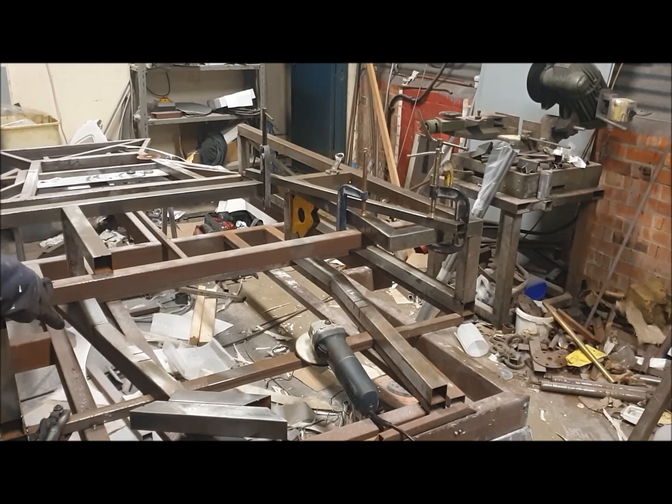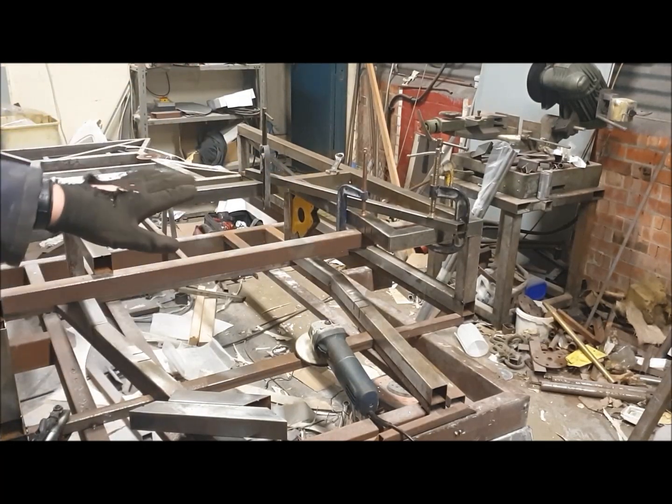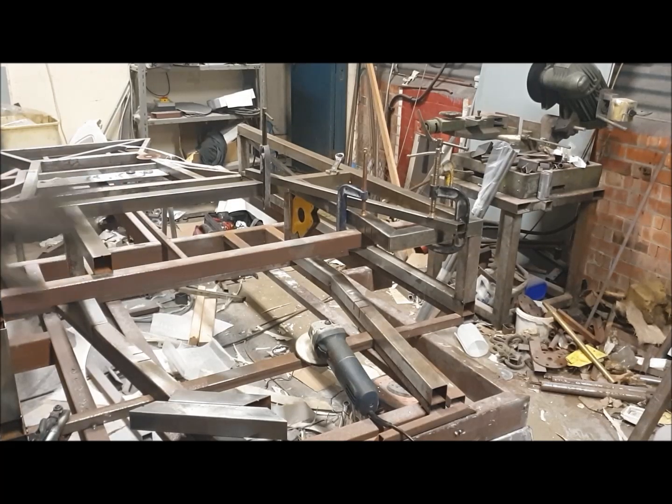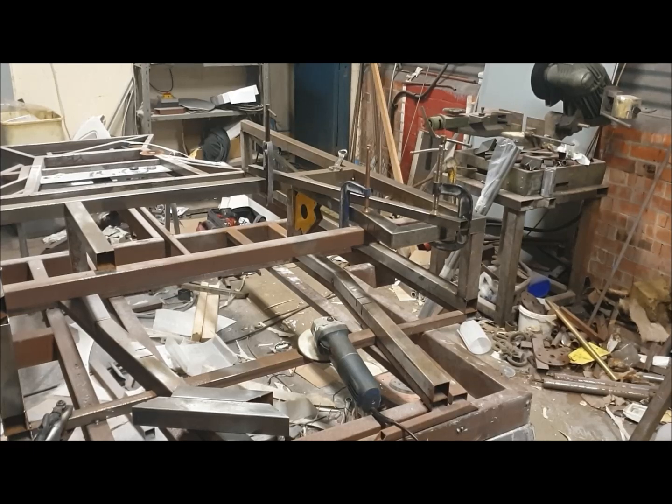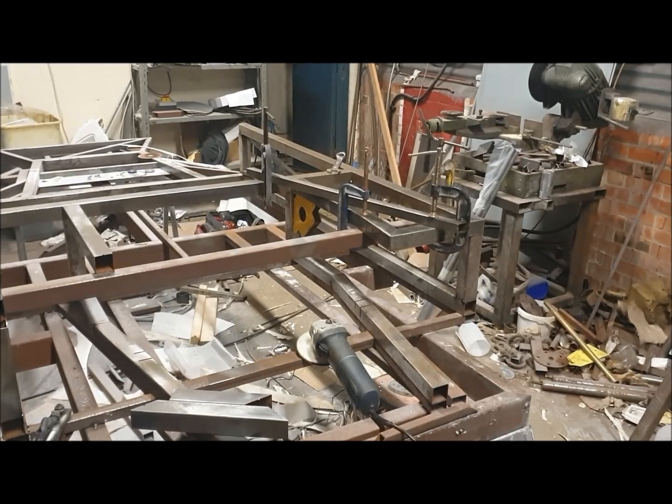I've clamped a tube across so that we've got something to sit the tubes on so that we know they're level. I've also put this tube on here to support the tubes at the back so I can clamp them in position, check that everything's straight before I tack it up. I'm going to run through what tubes are used by doing the other side, then we'll tack it up and concentrate on the fiddly bits — putting the engine mount plates in and preparing to connect the back of the chassis.